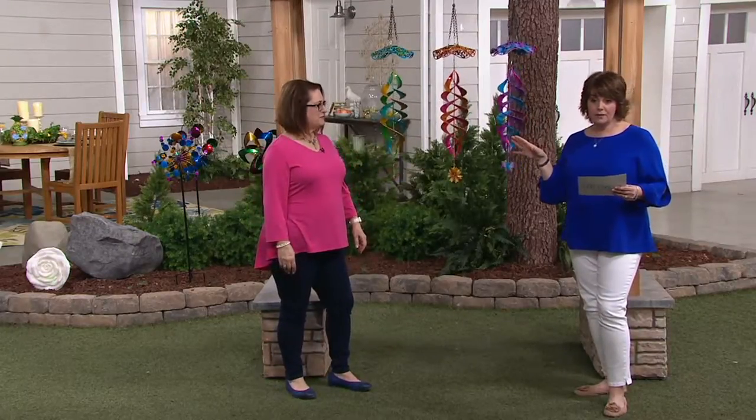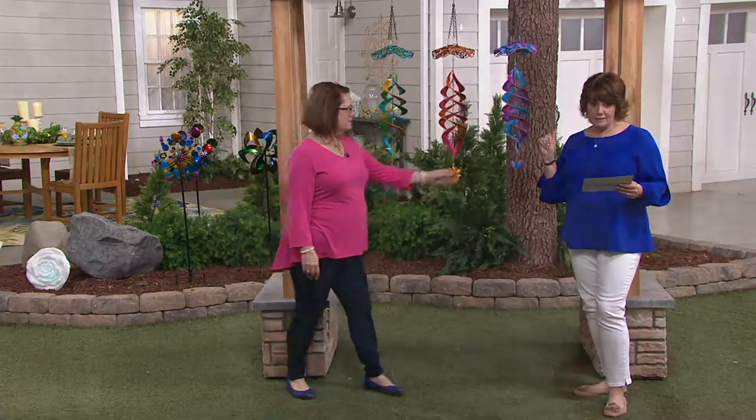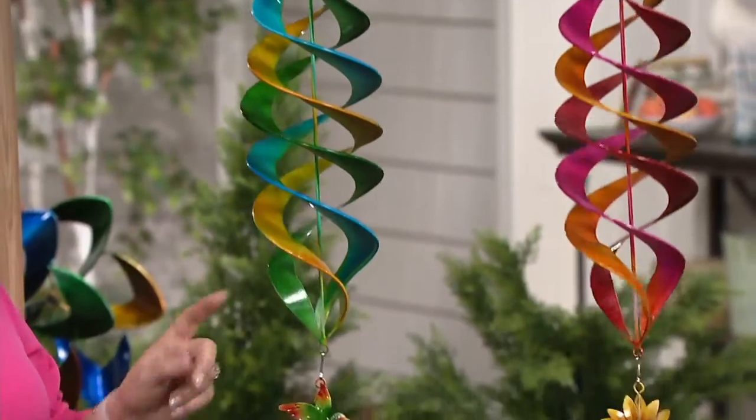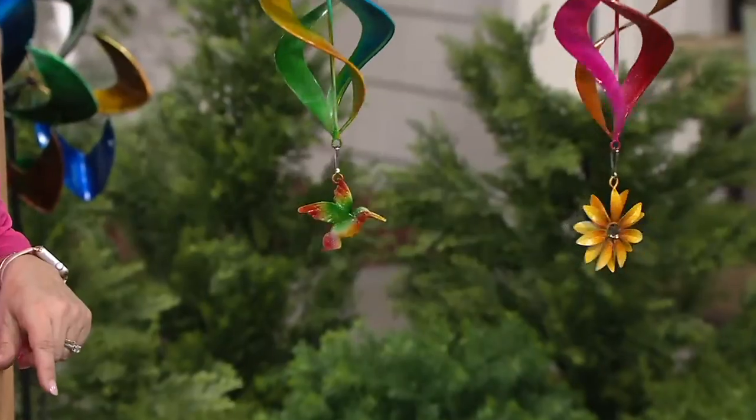So if you don't want to pay $34.25, get it now while we have it at $31.12 along with that Easy Pay as well. Your color choices are really more about the motif — that little icon, if you will — hanging at the bottom.